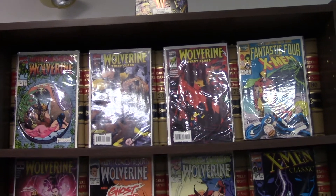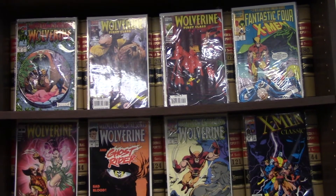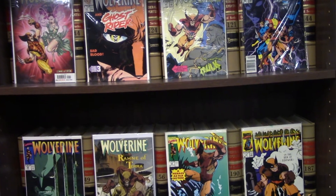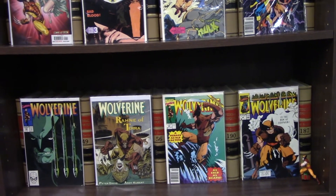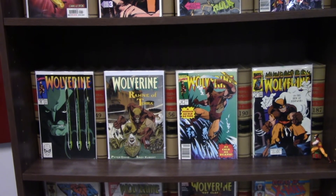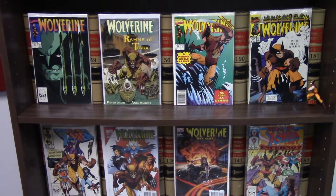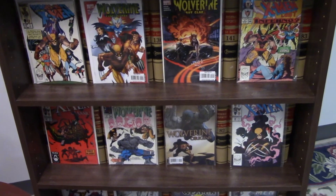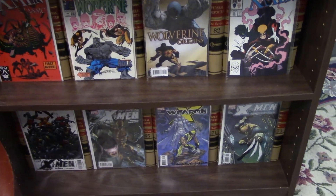Scroll down to all these comics, as you can see. The one on the left with the green cover — I like that one the most. It's probably my favorite of all the covers. Pretty neat, huh?